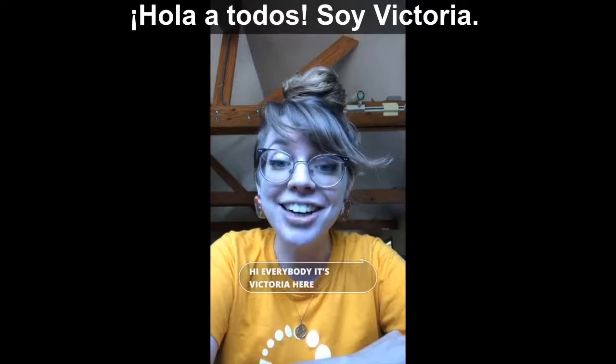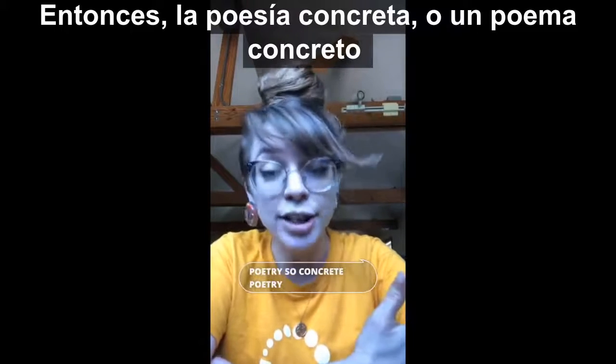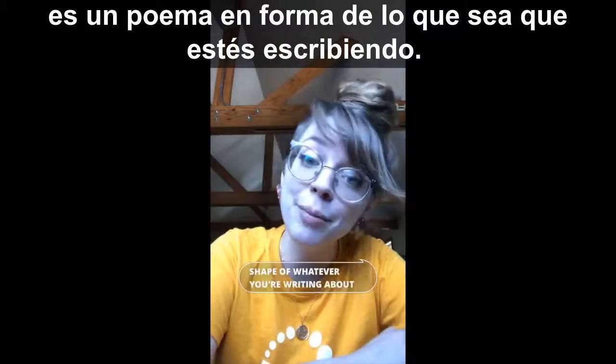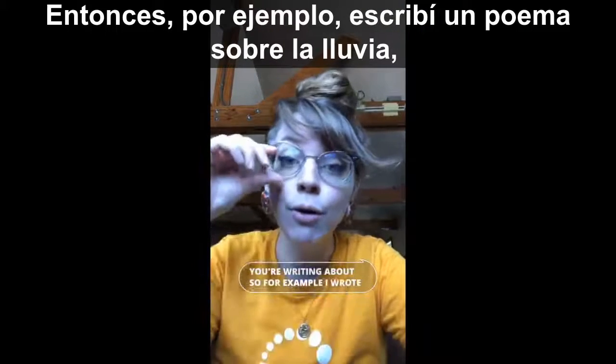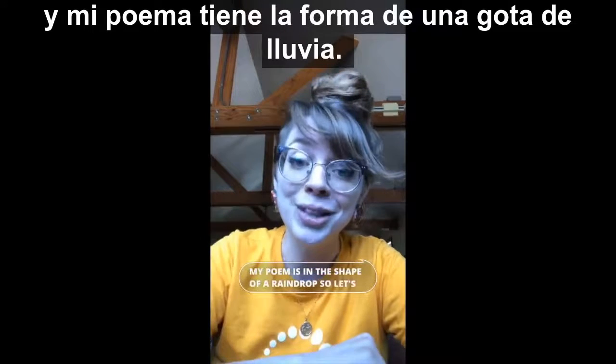Hi everybody, it's Victoria here and today we're going to talk about concrete poetry. Concrete poetry, or a concrete poem, is a poem in the shape of whatever you're writing about. For example, I wrote a poem about rain and my poem is in the shape of a raindrop. So let's take a look at that real quick.